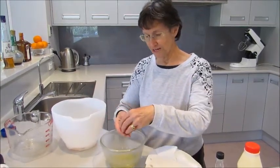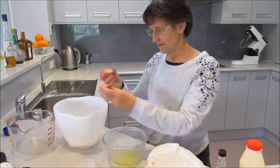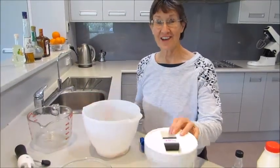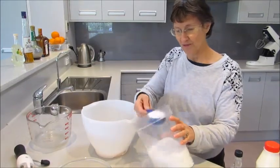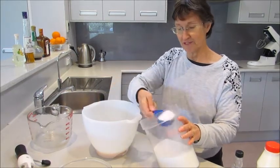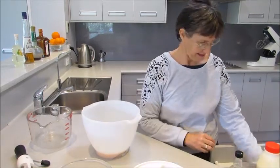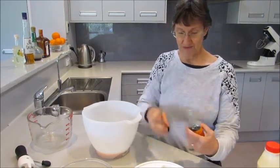Eggs should be very fresh — and of course I save my eggshells. The egg yolks are going to get beaten with sugar: three-quarters of a cup. If you use a quarter-cup measure, you can use the same measure all the way through the recipe, along with two teaspoons of vanilla.